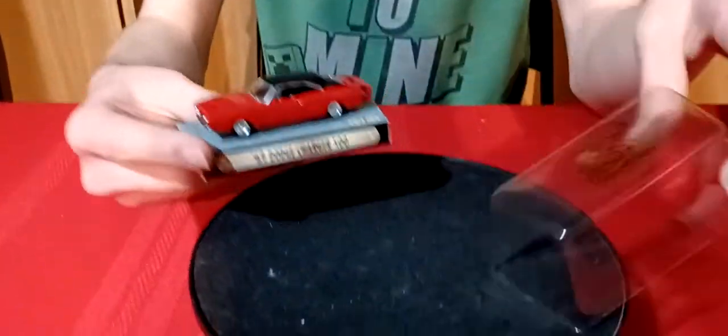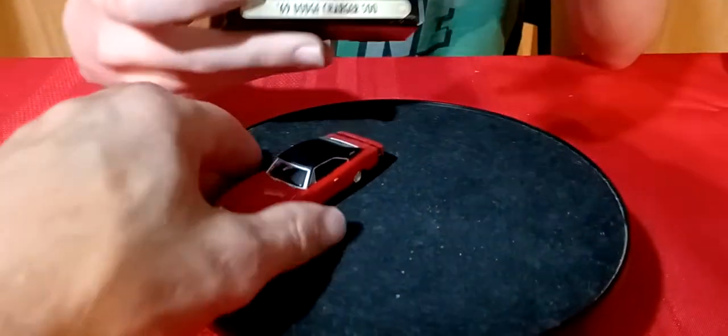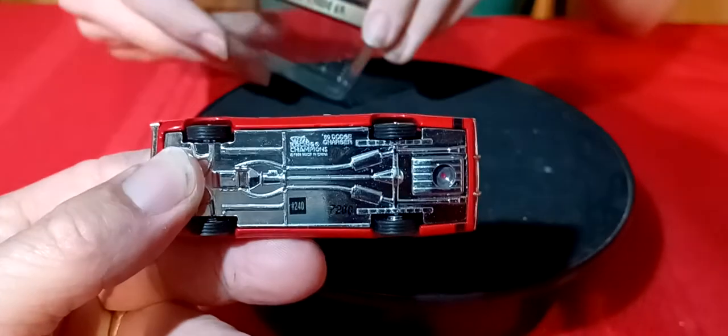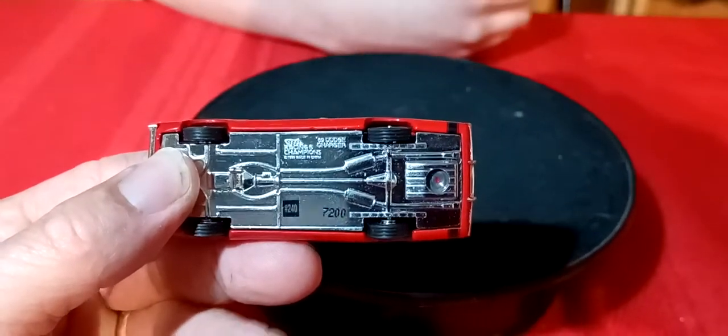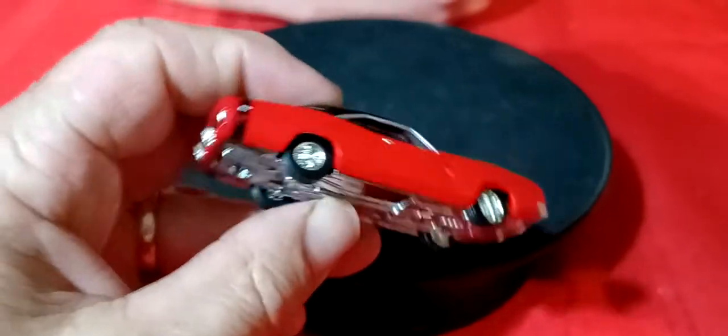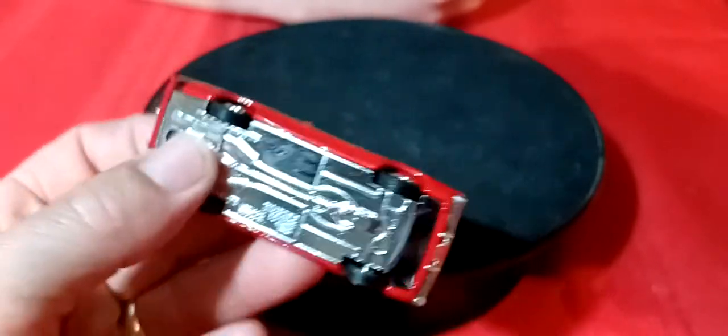The next one is the Charger - this is a Racing Champions Charger here. This is a Racing Champions 69 Charger, and this has an opening hood. It's got a black roof on it, so that's a pretty cool one.